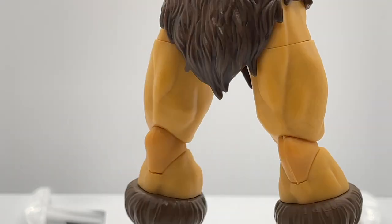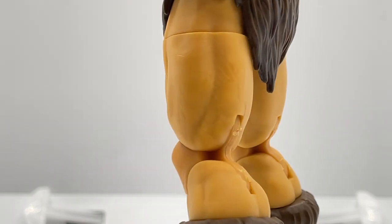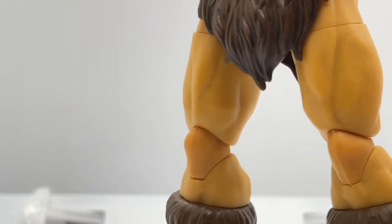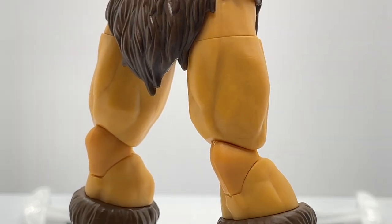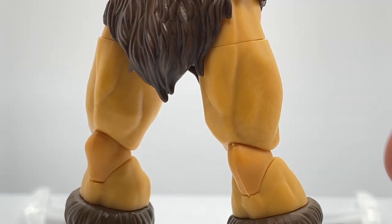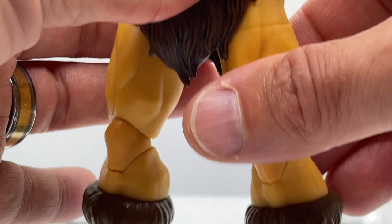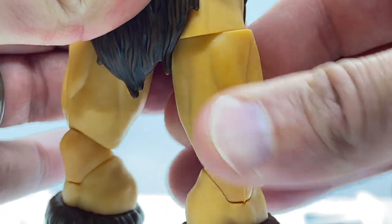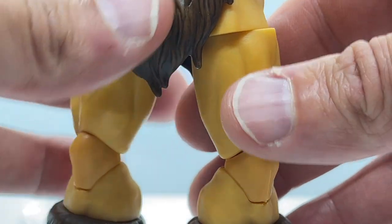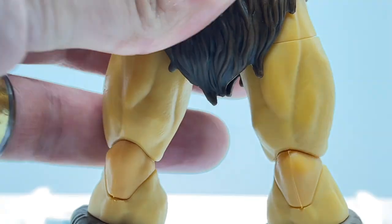Moving down to the legs, you can see that they are also super muscular with great detail on the thigh and the knee, and also the upper part of the calf peeking over his boot. One of the major flaws with these super articulated figures is that they have really nice lines if you don't articulate them, but once you start twisting them, you get really funky separations and all of the parts and pieces don't line up. But I think that's a sacrifice you make with super articulated figures.